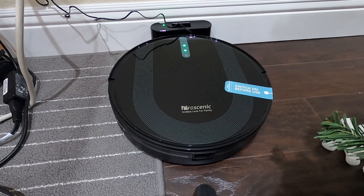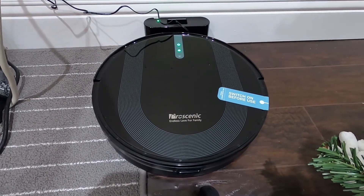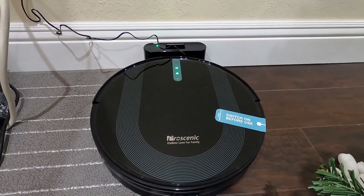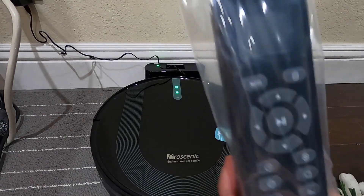Thank you for watching and I'll see you next time. Oh — I know what the battery is for now. The batteries they included are actually for the remote control. If I don't use the remote control I don't really have to do anything with it, but maybe I'll use it — we'll see.